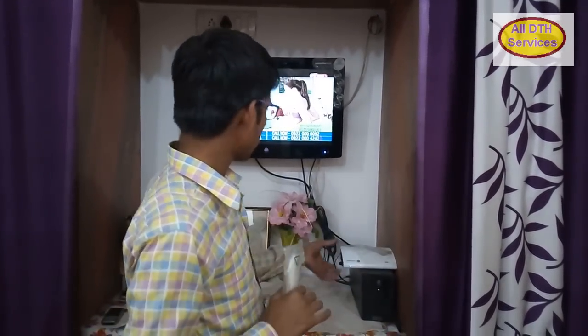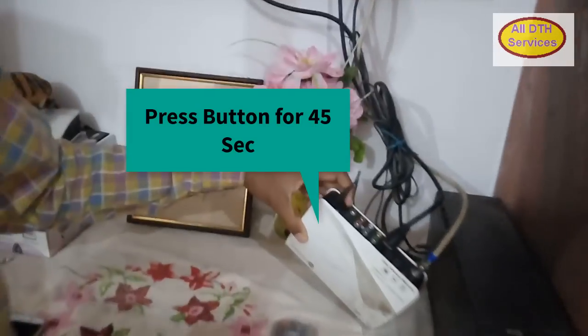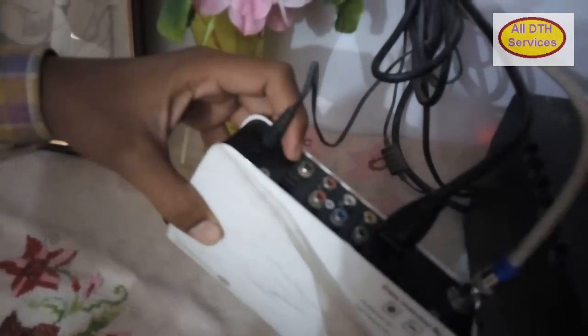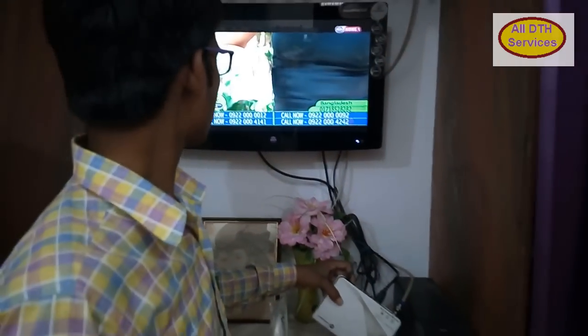firstly we have to press the button that is available on the back side of the Setup Box. It is a reset button. Press this button for 45 seconds. On the TV screen,